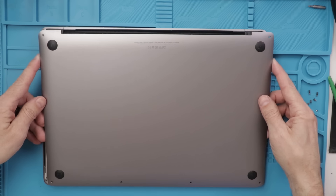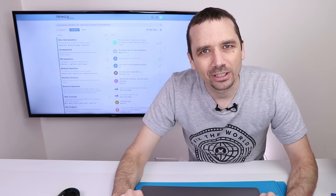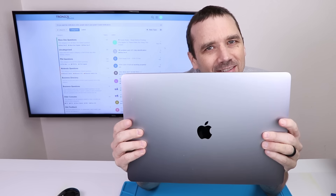Here we go with the back cover off. Let's see how bad it is. I bought a broken liquid-damaged 2018 MacBook Pro. Let's see if I can fix it.